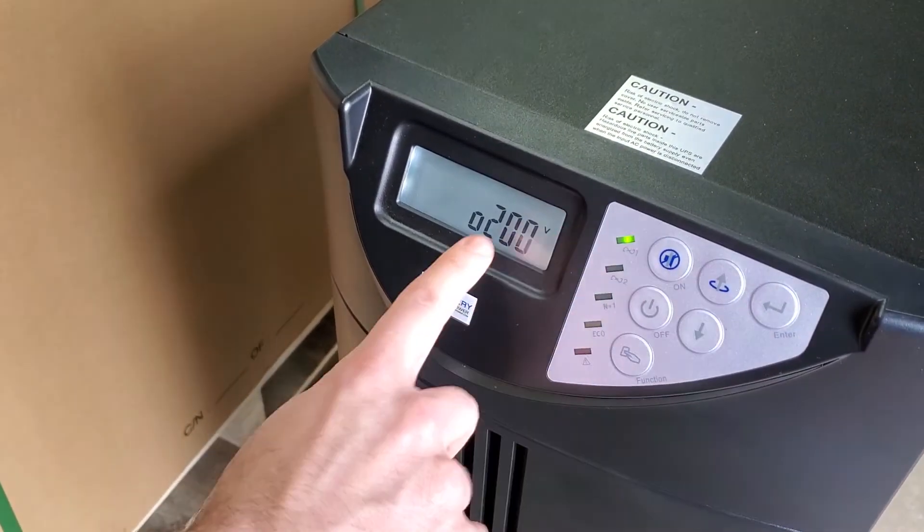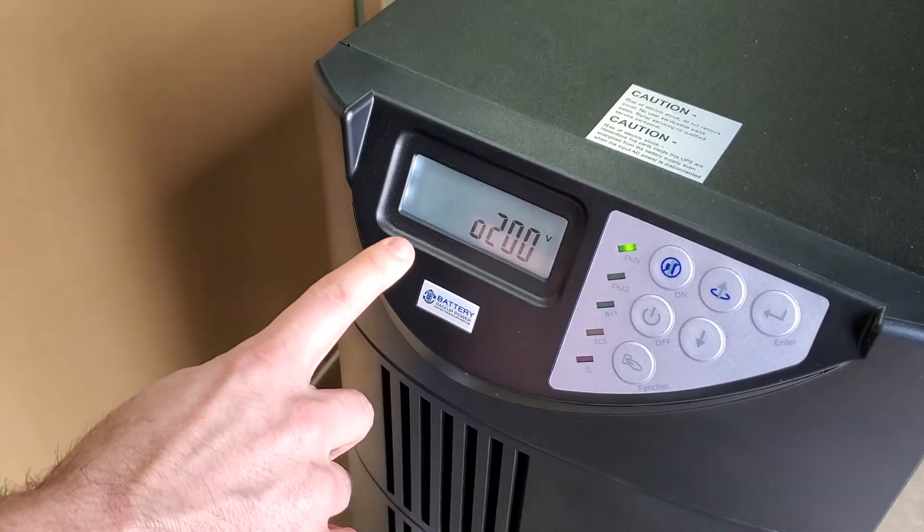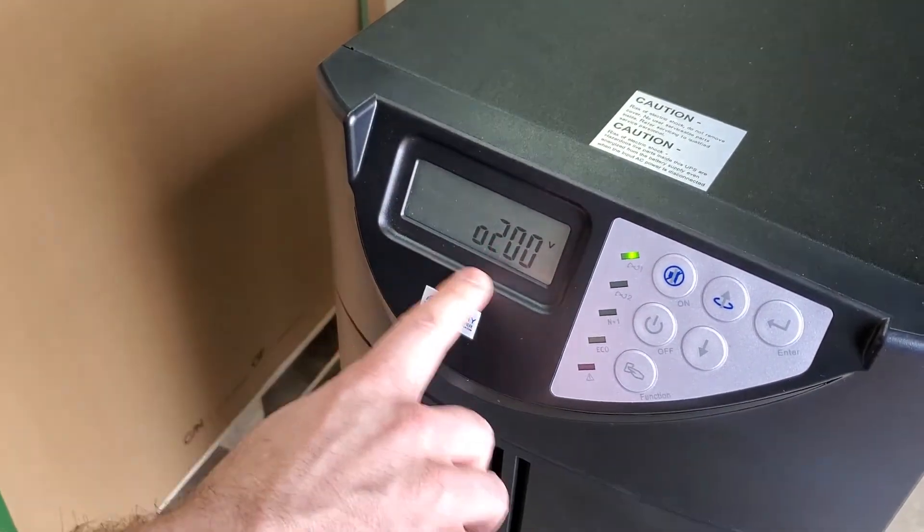We're setting this to 200 volts output, but on the transformer side that will turn the 120/240 output to 115/230. So make sure this is set to 200.